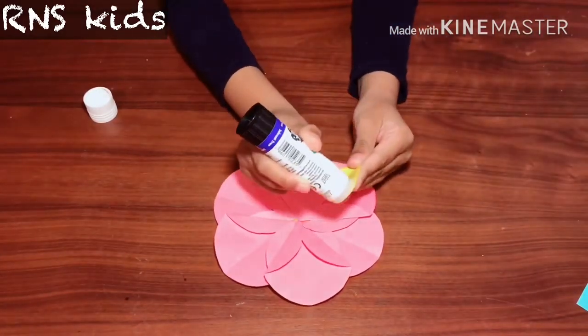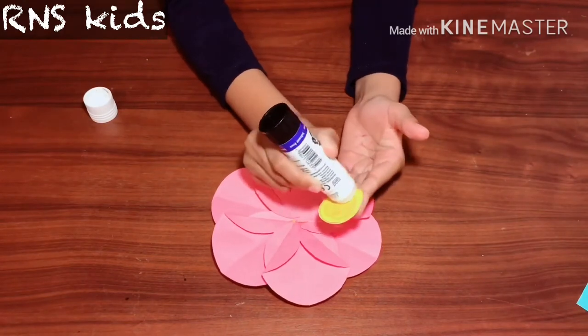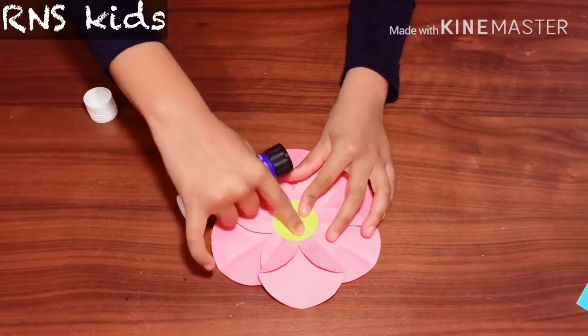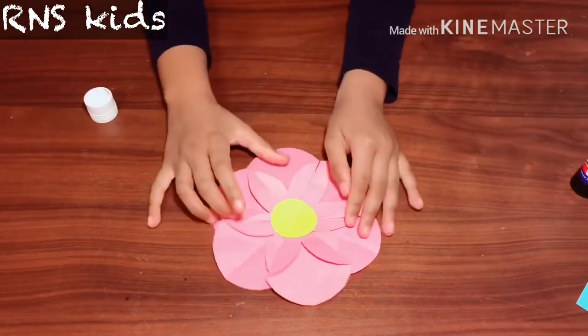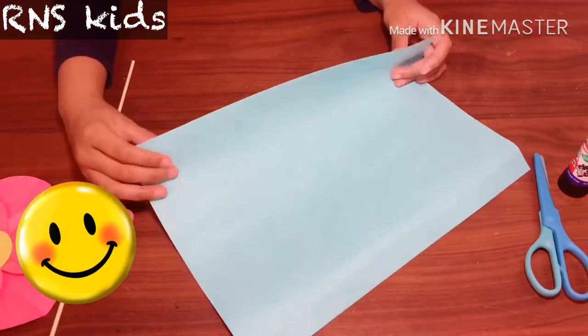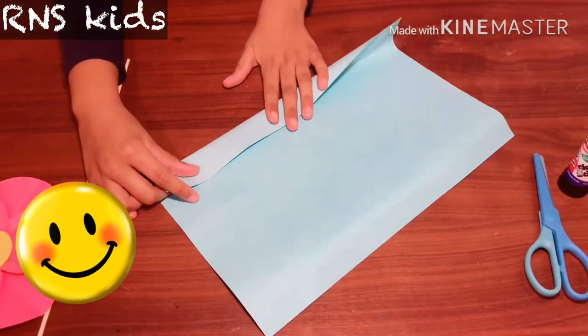Now get your yellow piece of paper and glue it. Press it in the middle — don't do it on the side. Wow! Now get your blue, turquoise, or green piece of paper and fold it like this on the side.